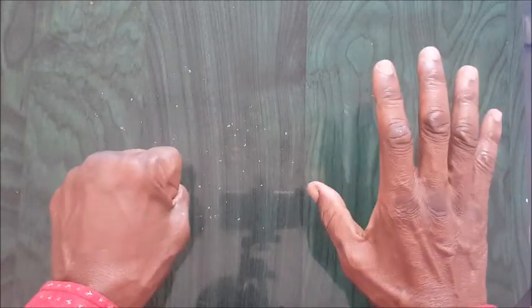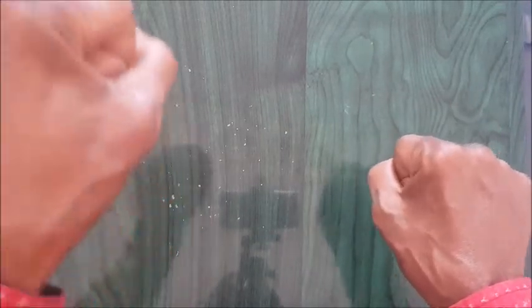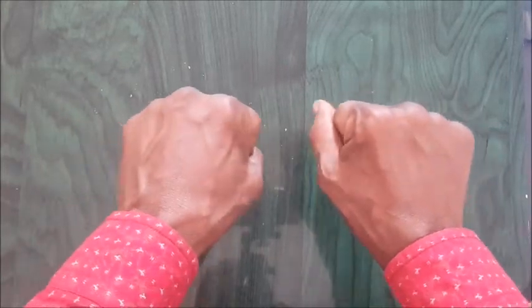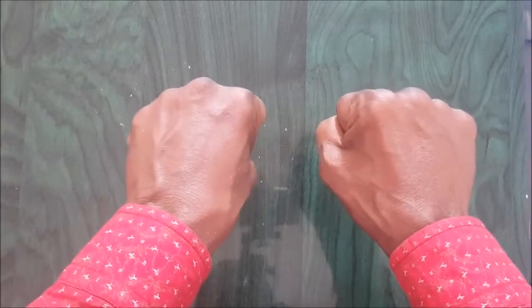Watch once more. The right hand is for units and the left hand is for tens. So let's watch out. You fold your fist — you have zero.